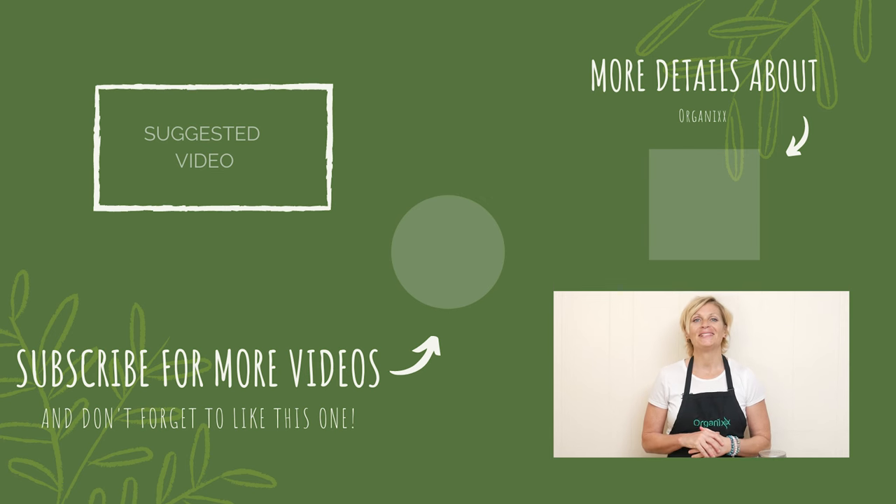Thanks so much for joining me today. Make healthy choices this week and I look forward to seeing you next week in the kitchen. Take care, bye bye.